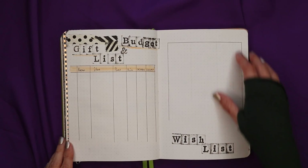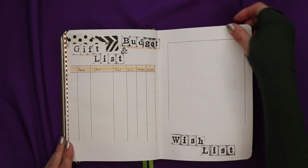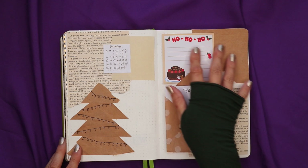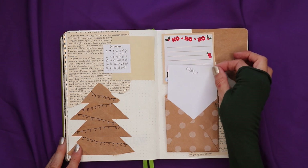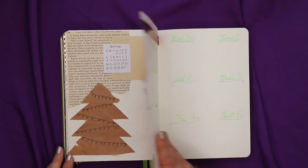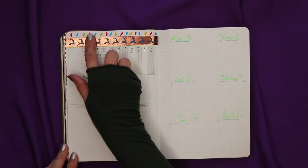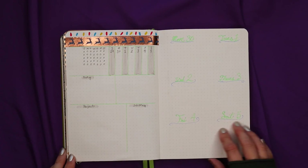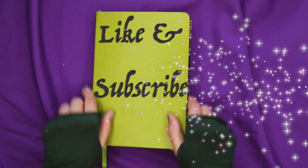That is my end of November into December setup for 2020. I hope you found it fun and inspiring for your own journaling and planning, and I hope that 2021 is a better year for overall productivity and general wellbeing. Thank you for watching, boo buddies — don't forget to like and subscribe.